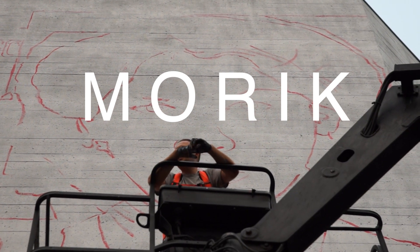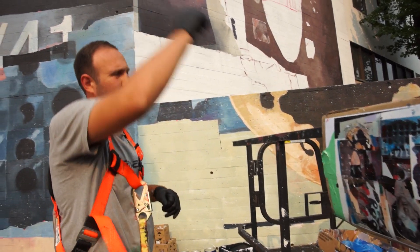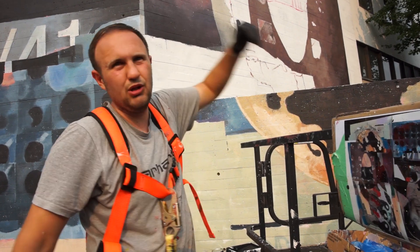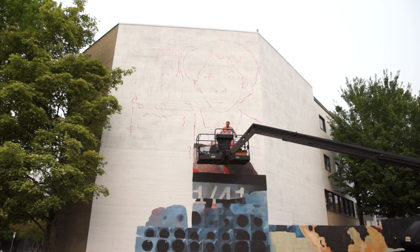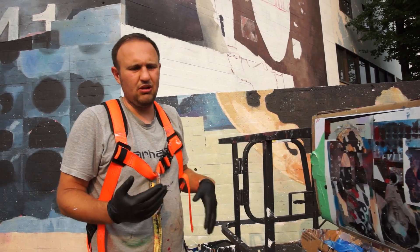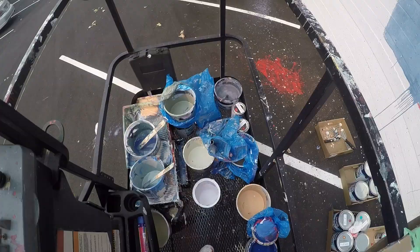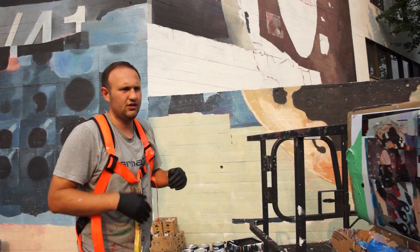For me, on the big walls it's hard to improvise. Every move with your hand is pretty big, but in comparison with the whole wall it's tiny. So every experiment, if it's wrong, will take a long time to repair. So for me it's easier to have all the details on the sketch.